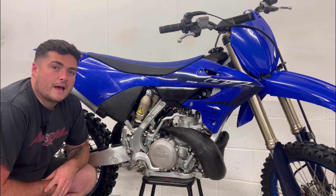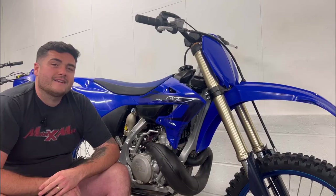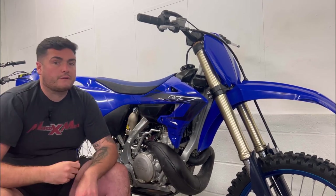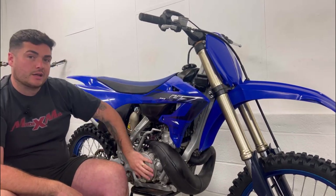First of all, you want to have a conversation with the person you're buying the bike from to see what work has been done, if it needs any work, and how long they've had it. When you get to the bike, have a good look over it and look at its general condition. You want to see if the bike has an hour meter. If it doesn't — which you won't find one on this bike — you want to check for wear on the fork legs, the clamps, the frame and the engine covers.